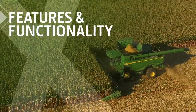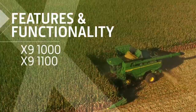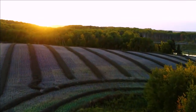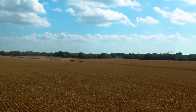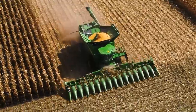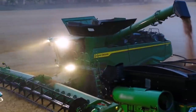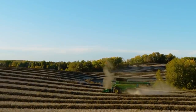Let's start with the features and functionality of the X9 1000 and the X9 1100. The X9 1100 has up to 50% more capacity in high-moisture corn, tough wheat, and dense, bushy canola without sacrificing grain quality.